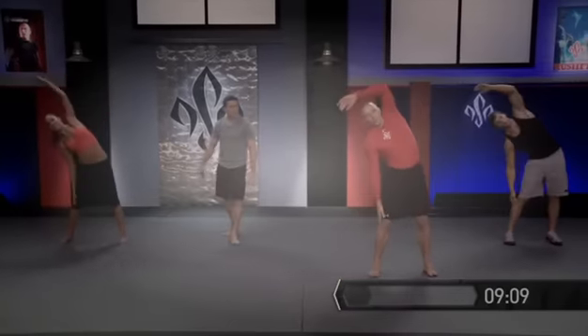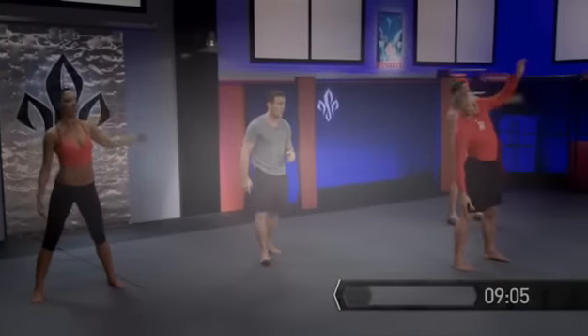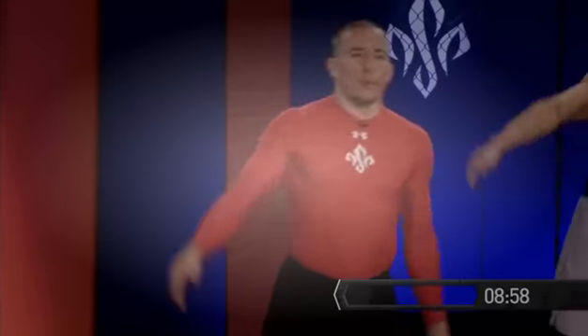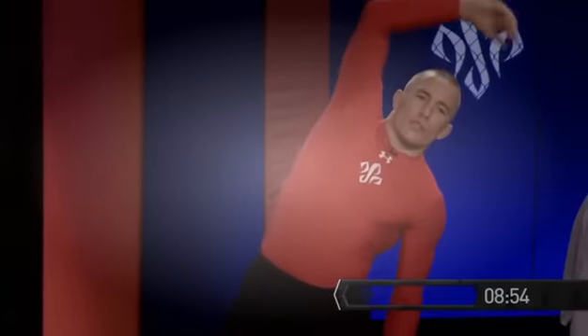We have about 20 seconds left in this, and also work at your own rate — if you find you're starting to fatigue and the form's starting to go away, step back, maybe take a few deep breaths, and get back at it. Warm up is very important: it prevents injuries and it allows us to have our full range of motion.